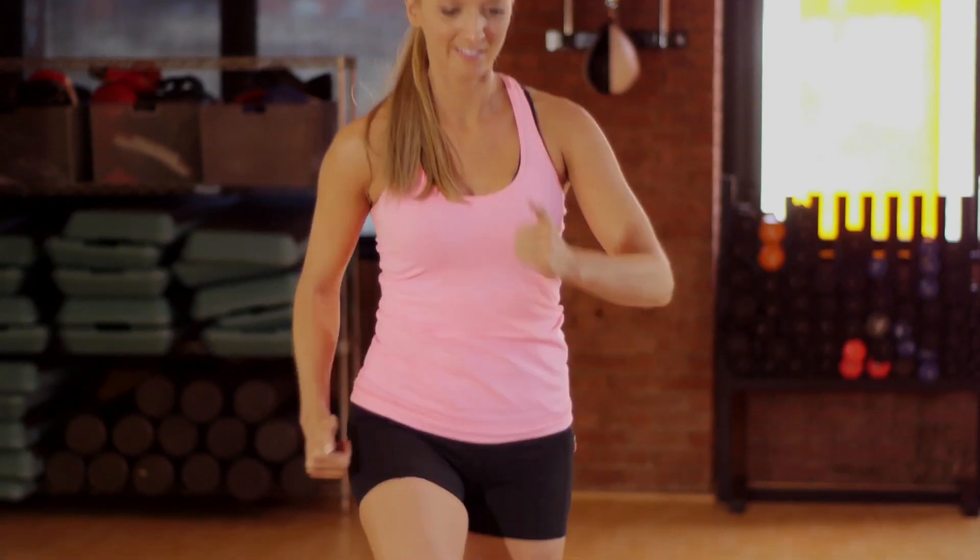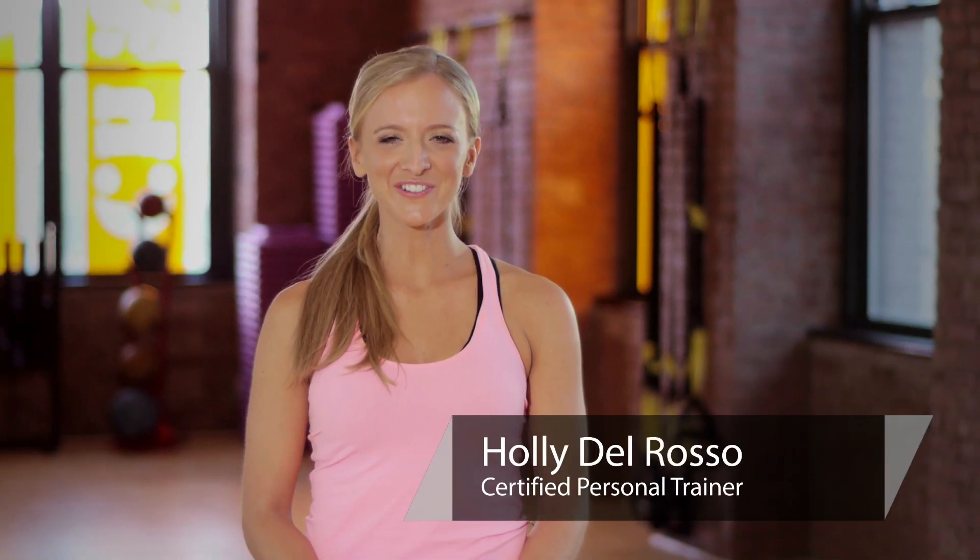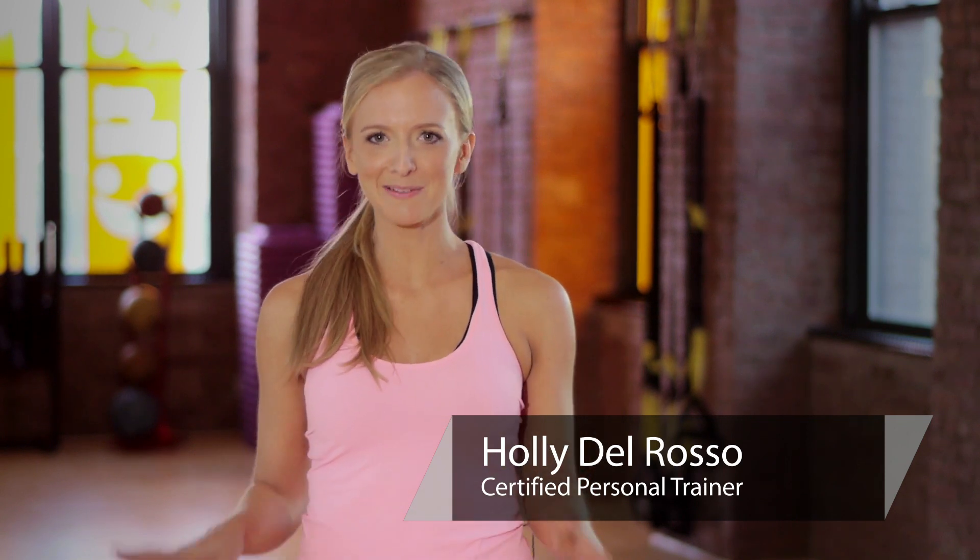Hi, my name is Holly Del Rosso and this is workouts for a flabby butt. These three workouts I've designed for you guys are gonna slim and tone your booty so you won't have to worry about any flab anymore.